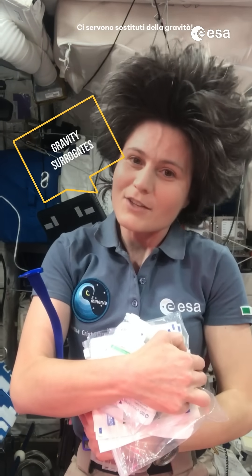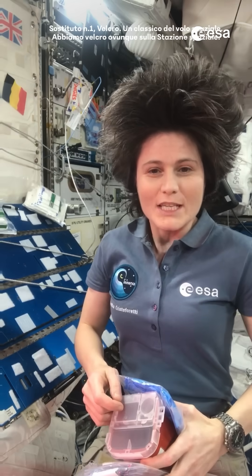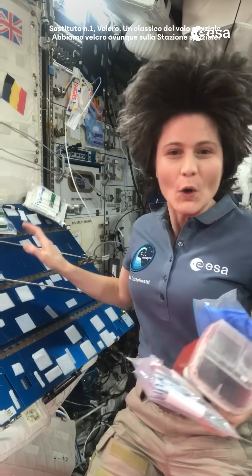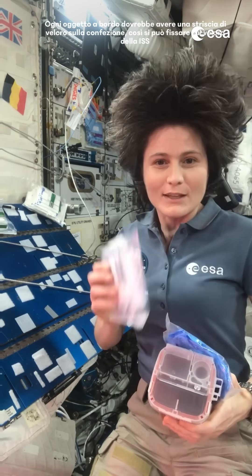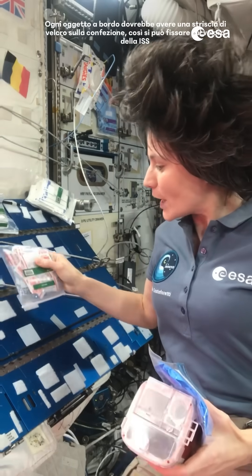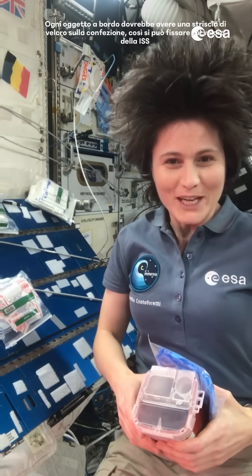We need gravity surrogates. Gravity surrogate number one, a classic of spaceflight: velcro. We have velcro all over the space station, and everything that flies up here should have velcro attached to it as well, so that we can put it down on a piece of space station velcro.